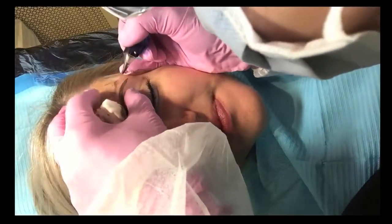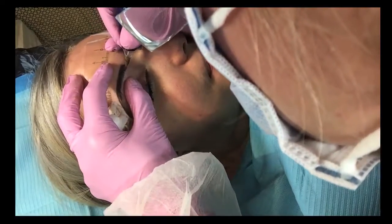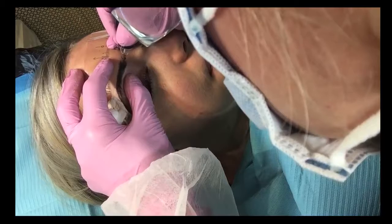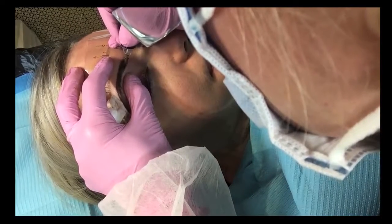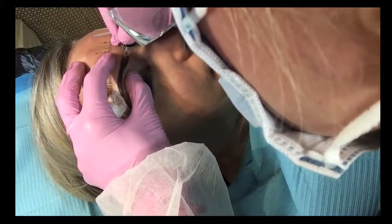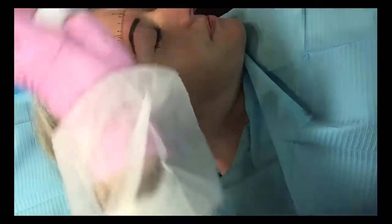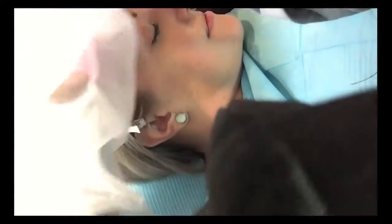What do you think? Looks really nice. Yeah. It's very natural.